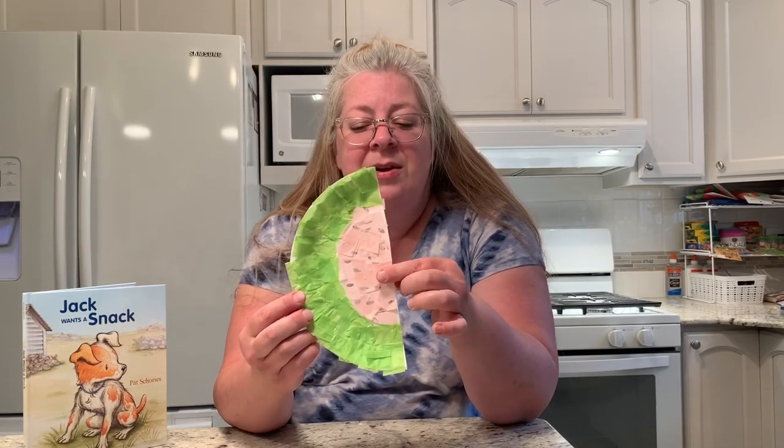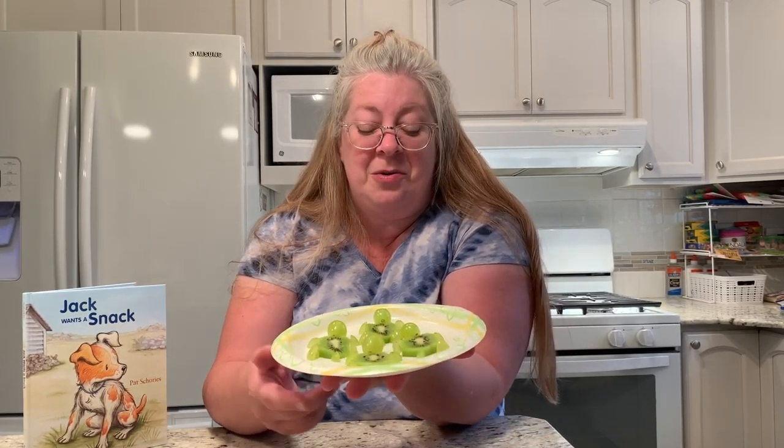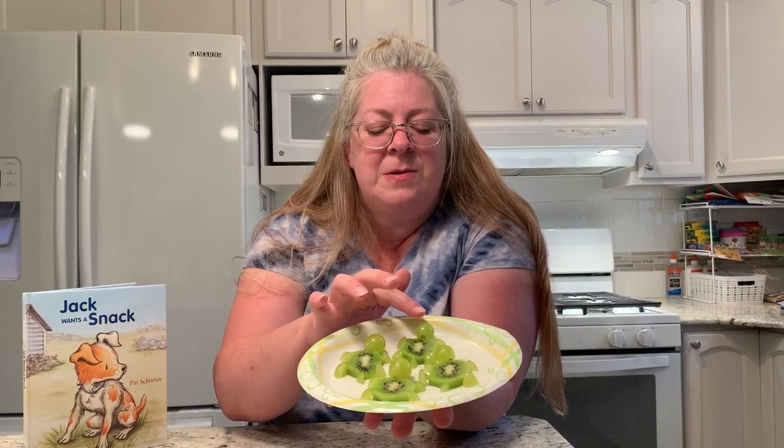I'll show you in a little bit how you can put this together with a couple of different options if you don't have the same craft supplies that I do. I also thought since watermelon is a healthy snack, another fruit craft to go along with it would be making turtles out of kiwi fruit and grapes — a really simple craft. Kiwis are used for the shell, grapes for the heads and legs, and tiny slivers for the tails. First, let's start with the story — 'Jack Wants a Snack.'